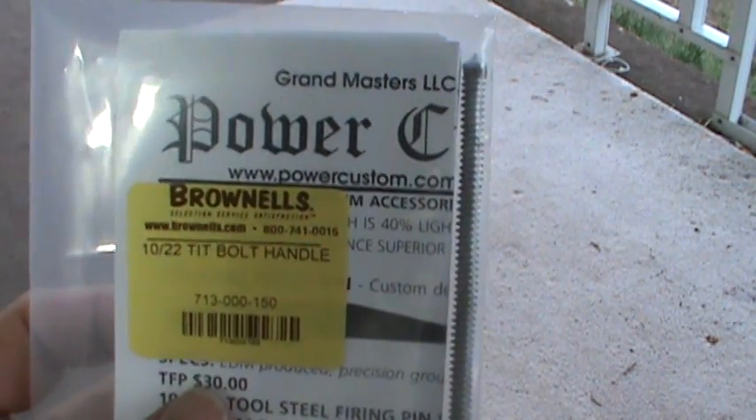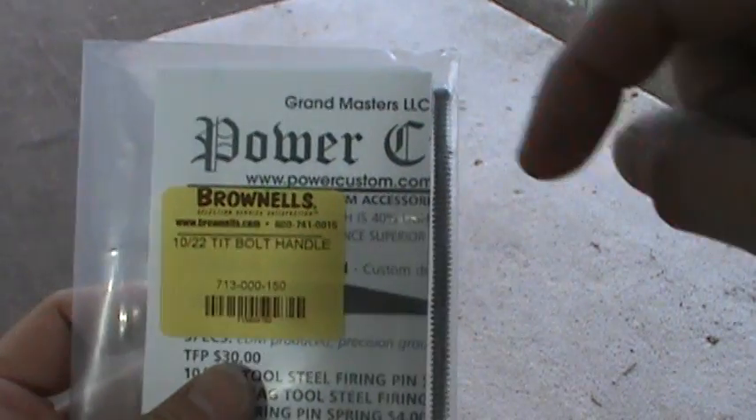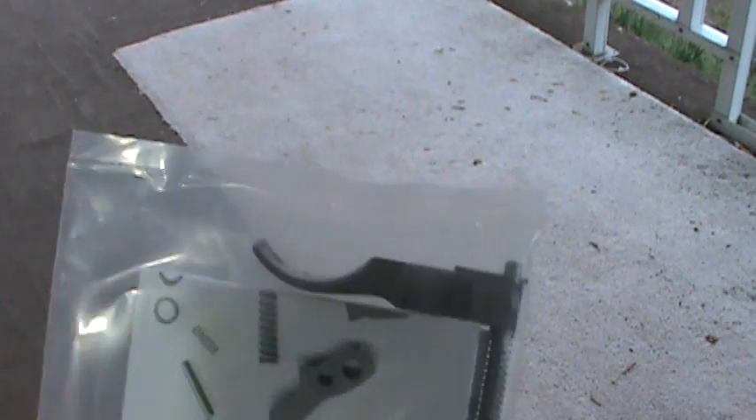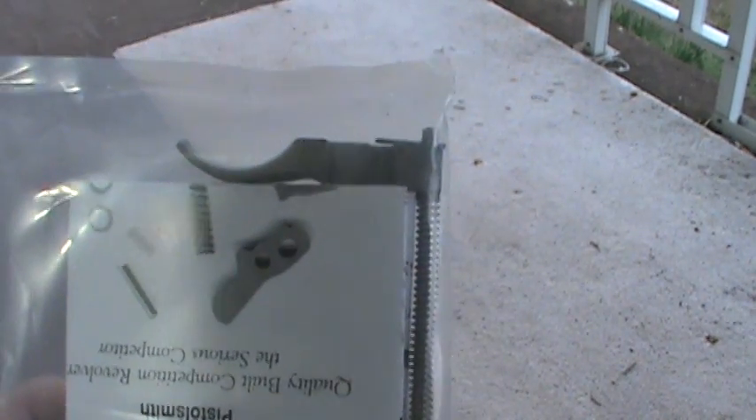I'll try to give you a shout-out to the website right there, and I'll put a link down below in the description to their company's website. But these aren't exactly cheap, especially this guy — this one's about 67 bucks or so.